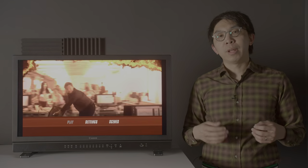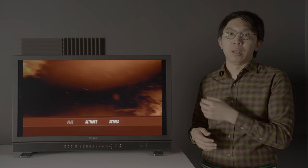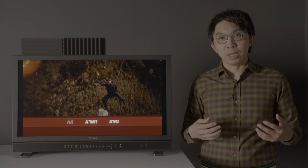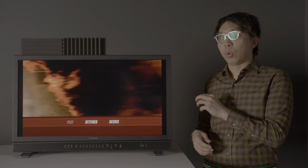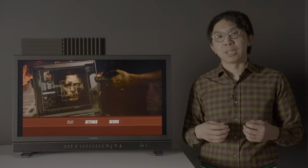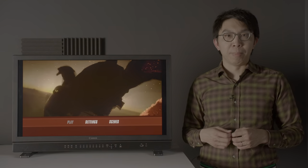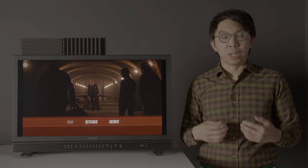So when I found out that Canon is selling a reference monitor — this monitor right here — in the same price bracket, which is not OLED and which is not dual-layer LCD, I was intrigued. The Canon DPV3120 uses a 31-inch single-layer LCD screen with a true 4K resolution of 4096x2160, and full-array local dimming direct-lit LED backlighting.